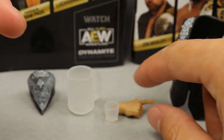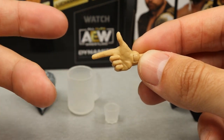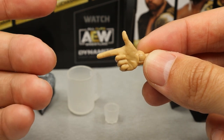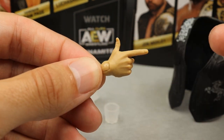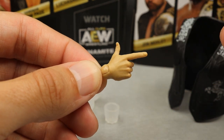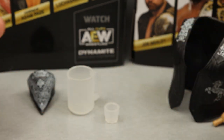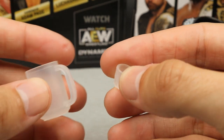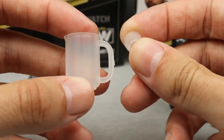Next up is the interchangeable hand - he does have his shooter hand. I think this is the exact same sculpt that came with the series 2 figure, and I'm pretty sure it's even the exact same sculpt that we got with our Kenny Omega. So that is just another thing to note. You also get holding hands out of the packaging, and there is his shooter hand.